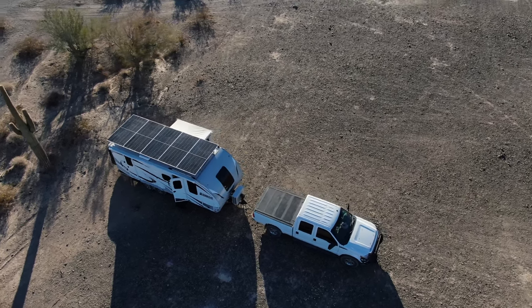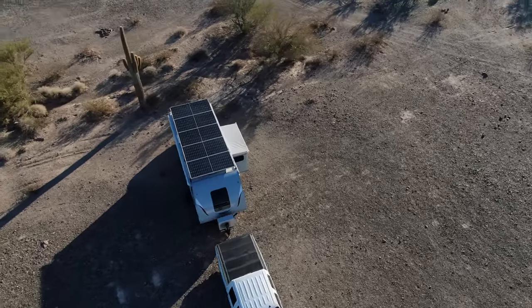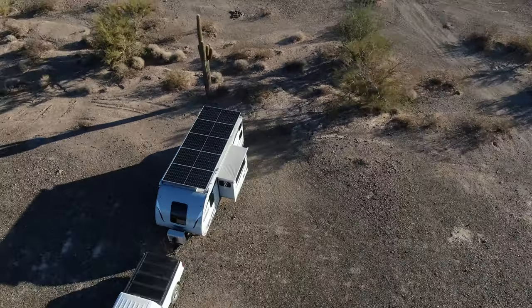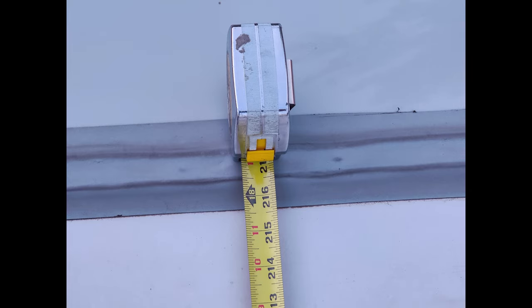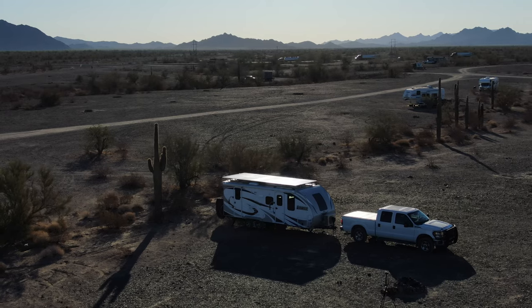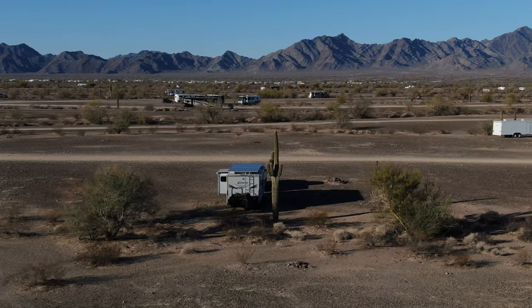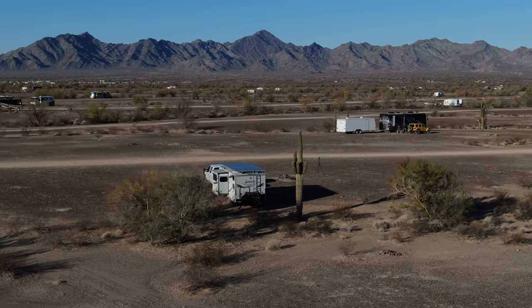The end result is beautiful — I love the symmetrical uniformity of the panels with no obstructions, just solar panels soaking in the rays. Looking at the back, the solar panels end perfectly flush with the rear of the travel trailer. At the front, they start right where the flat roof section begins, so it's essentially a perfect front-to-back match with the trailer's length. Side to side, the array sits about three inches in from the edges of the trailer.